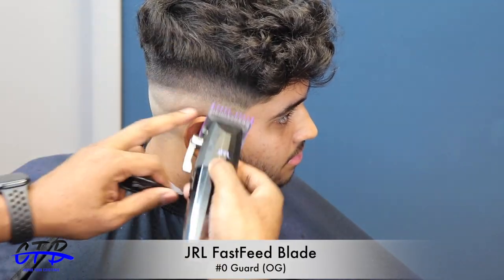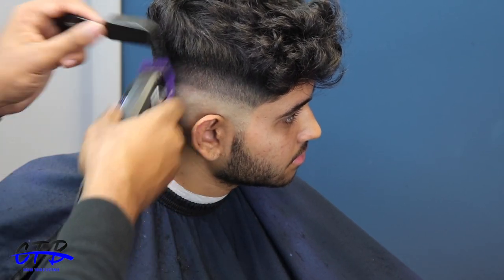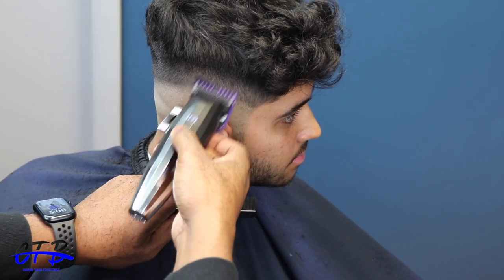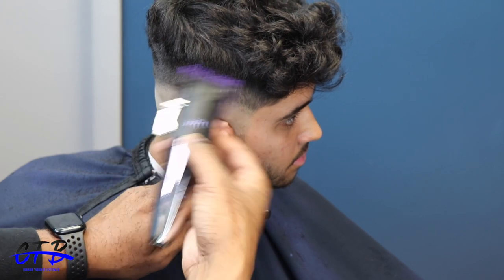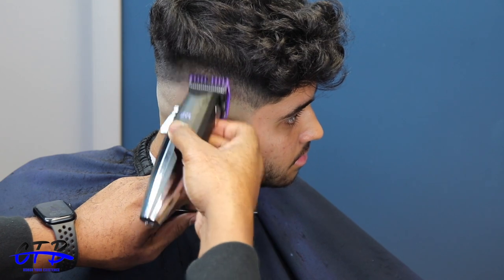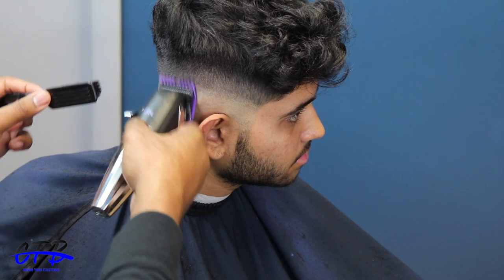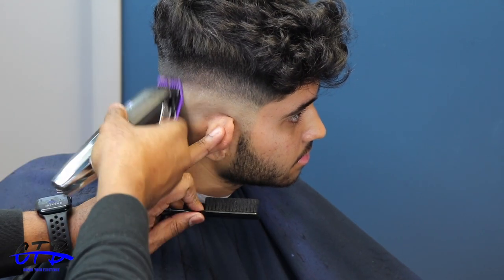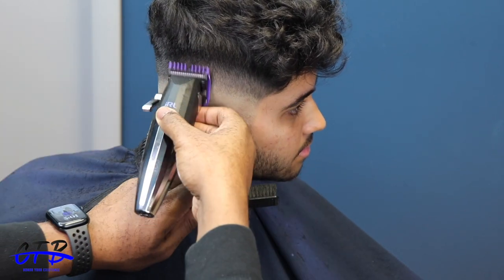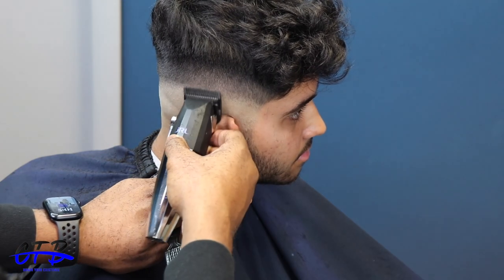Now I have the zero guard — the OG double magnet zero guard. This guard is hard to find. As you guys see, I have one tooth missing, but it does not affect how I cut, so I'm glad it chipped in the right area. I'm following right under the one guard and blending it out. With his texture of hair, that blade open line is still strong — you'll probably still see that line even with the zero guard closed, so I will be going back with the blade open.